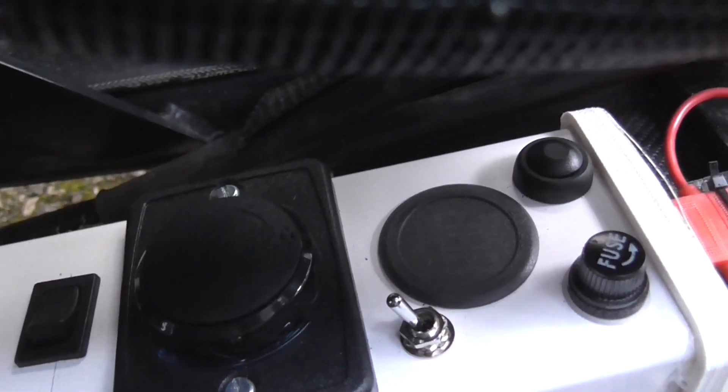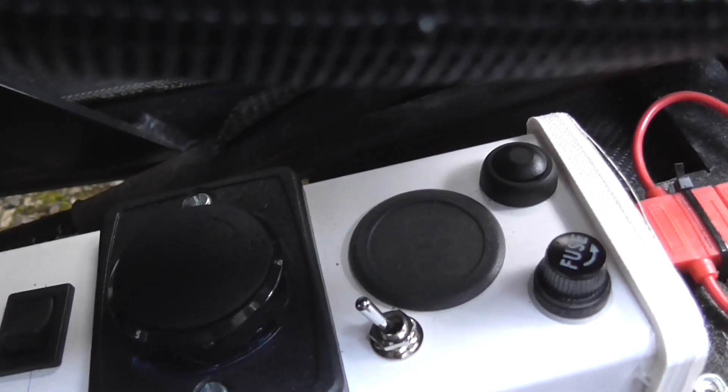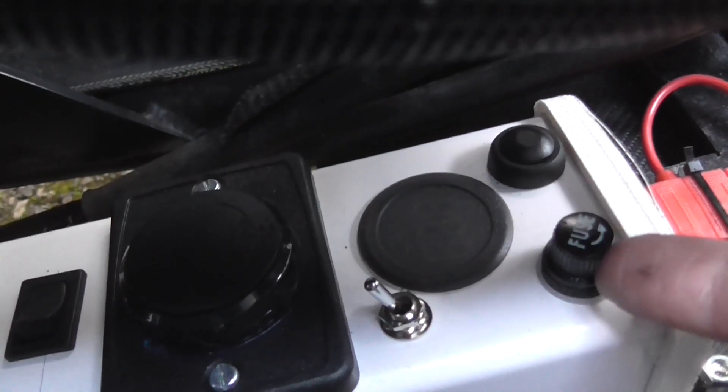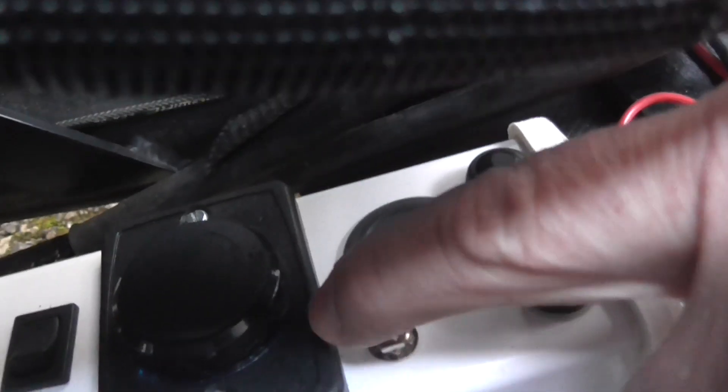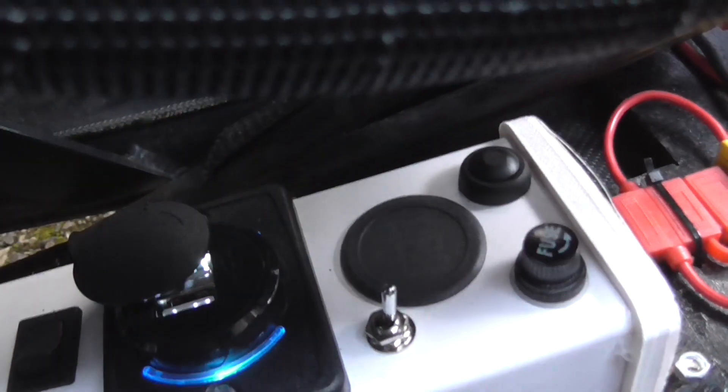I've made a couple of other modifications: I've put an extra control box on here with a fuse that lets me read the voltage level, and I've got a little switch that turns on and off some extra USB ports.